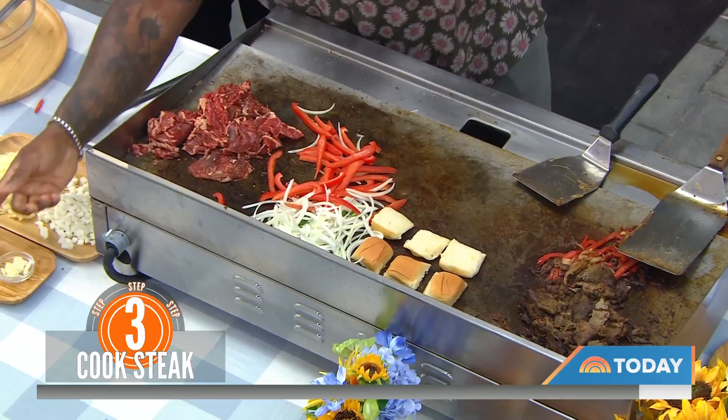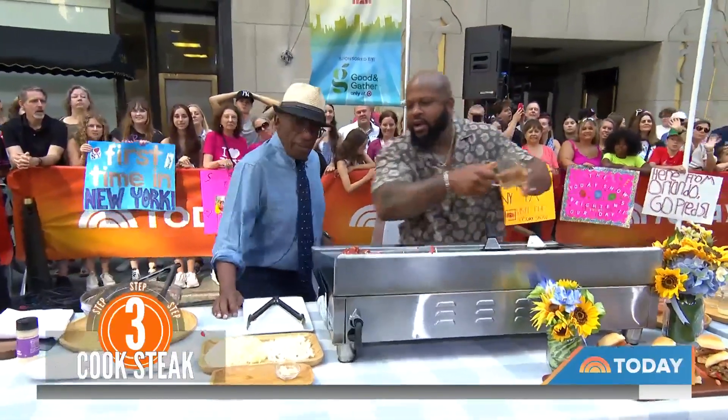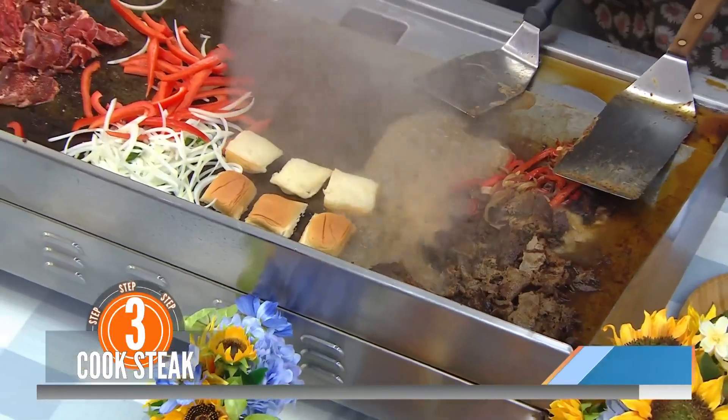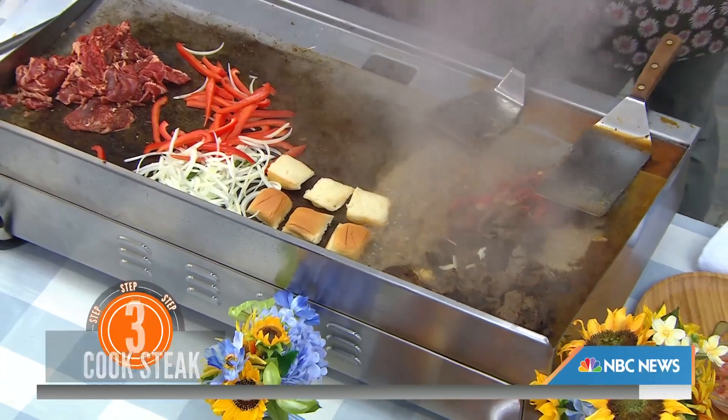You're going to add some beef stock for a nice umami, a little bit of jus in there, and a little bit of thinly sliced garlic. I like slicing them thin for that nice garlic pop. And cheese — what's a Philly cheesesteak without cheese? You've got to have cheese.